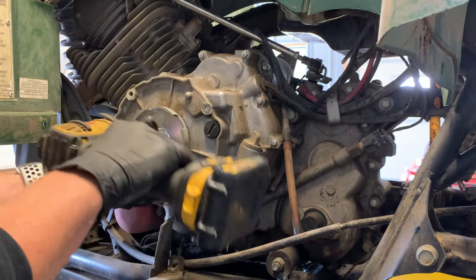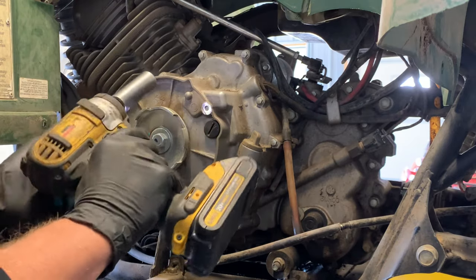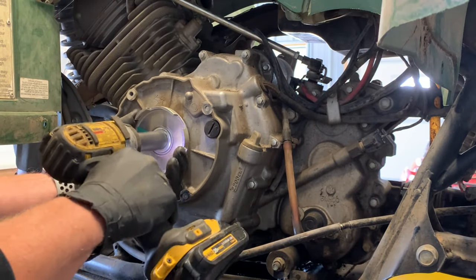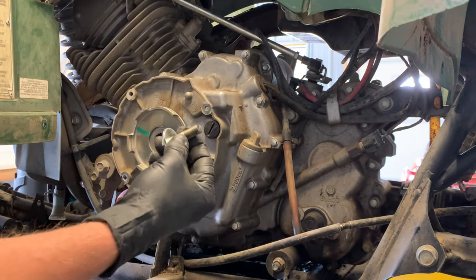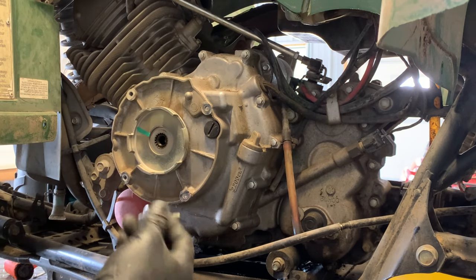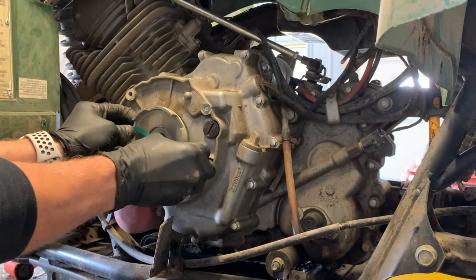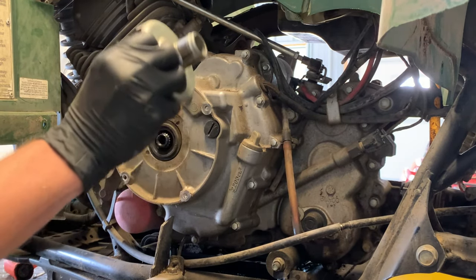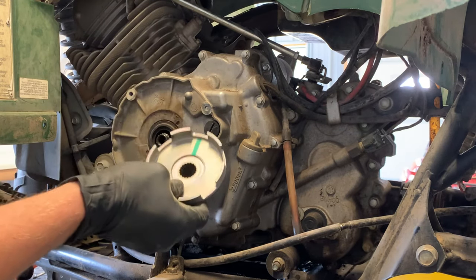17mm impact socket — I like the DeWalt brand. Regular threads. Pull that bolt out — it's about an inch and a half to two inches long, it's got a washer on there, make sure that washer stays on. Then you can pull this off. This right here is called the recoil pull starter cup, or gear, or catch.